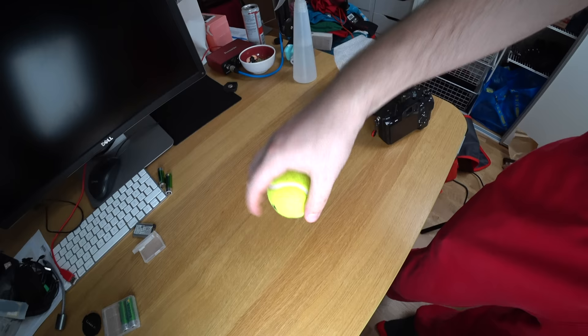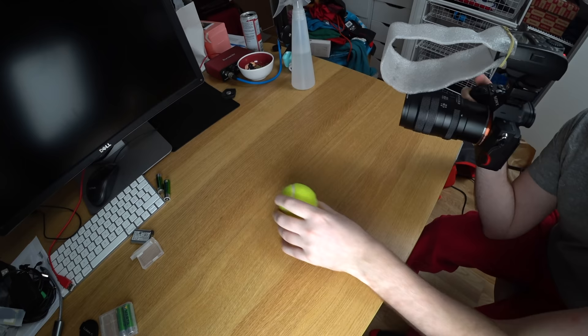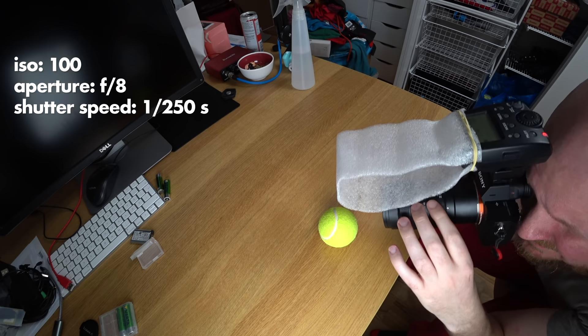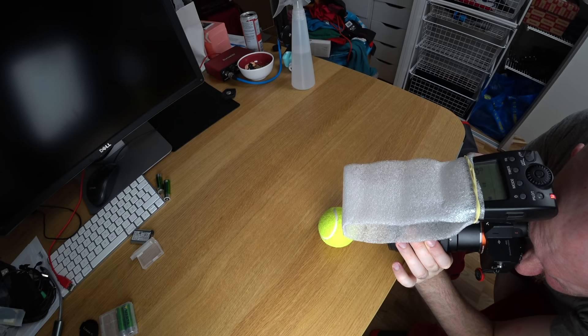Number four: a tennis ball. I ran around the apartment looking for interesting things and thought maybe a tennis ball could look interesting when shooting it really, really up close. The settings I'm using are the same settings that I recommend to beginners: aperture F8, ISO 100, and 1/1250th of a second shutter speed. That's usually a really good combo that yields good results, at least if you're doing it while using a flash.